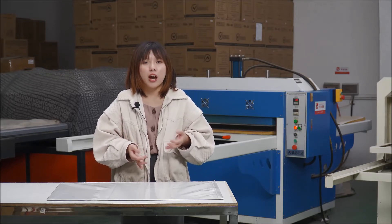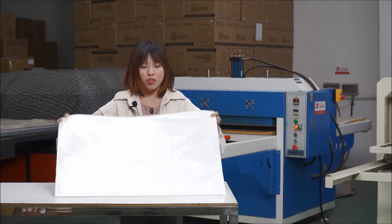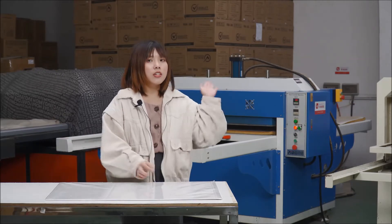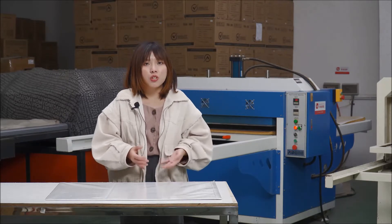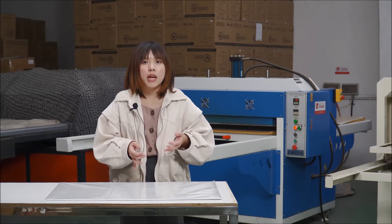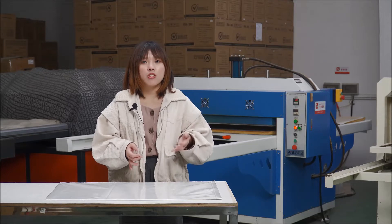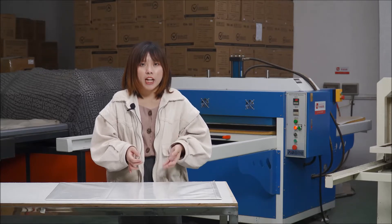Welcome to BESAB printing center. Last time in our studio I showed you how to print our small sized sublimation puzzle. This time let's print the largest size with 1000 pieces, and this is the machine we are going to use. It's our super large hydraulic sublimation heat press machine, and it's specially made for printing large flat items and mass printing small flat items.